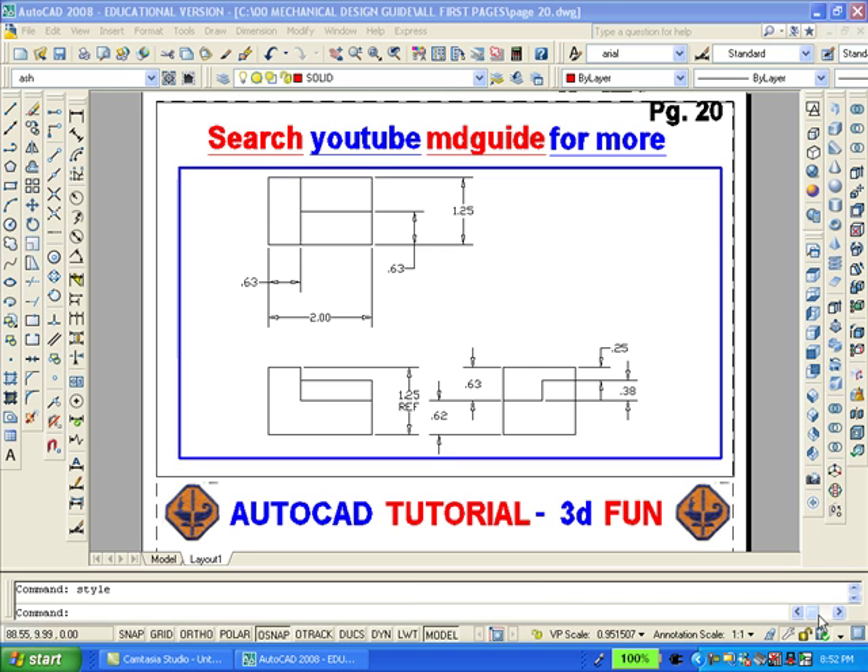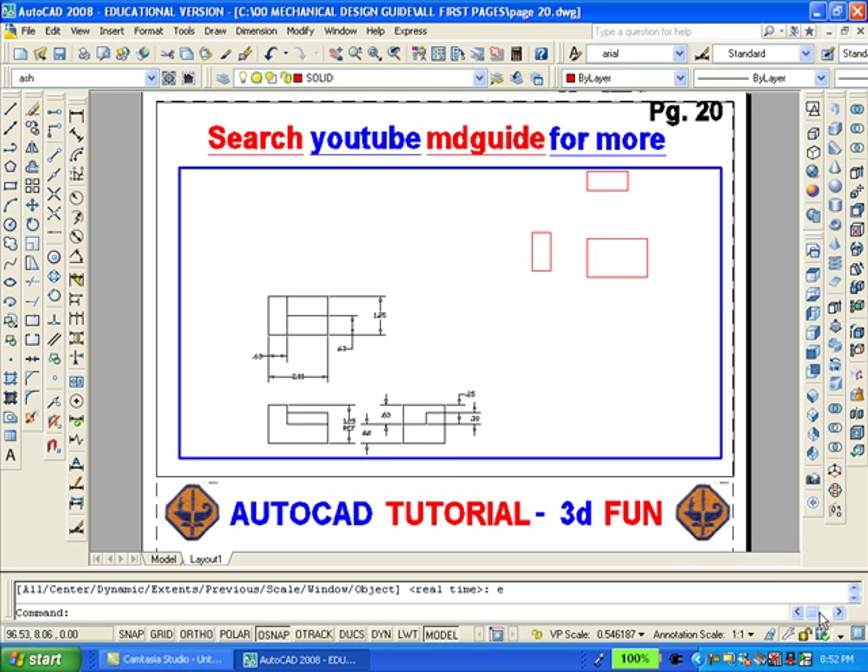I'm going to copy the three rectangles in the top view and move them to the upper right hand corner of the screen. You can see in the upper right hand corner that there are merely three red rectangles. These rectangles will be extruded.